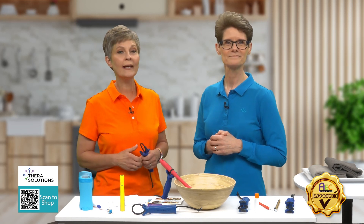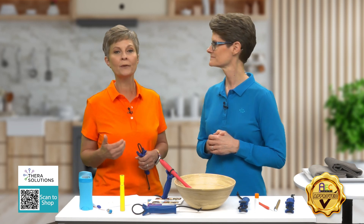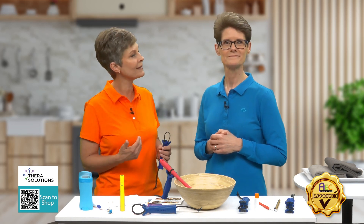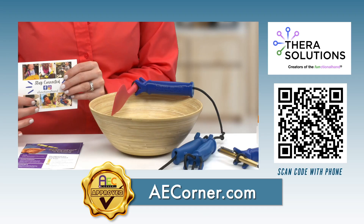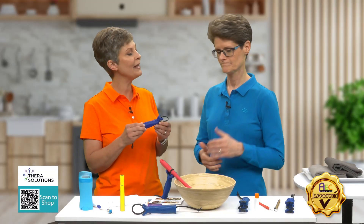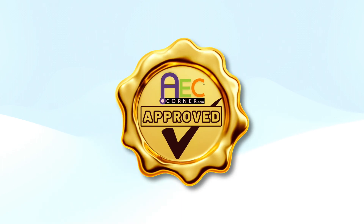Whether for adults during daily and leisure activities or for children learning through play, the Functional Hand will assist in improving independence. If you think the Functional Hand may be helpful for you or someone you love, be sure to scan the QR code on the screen or visit aecorner.com. I say the Functional Hand gets the AE Corner seal of approval.